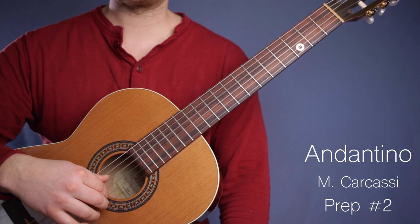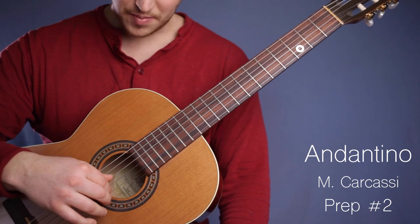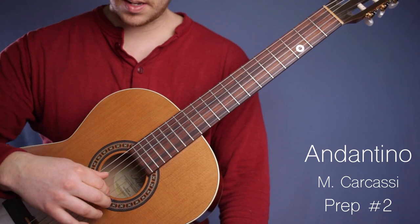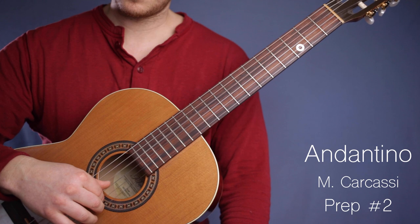We do it two times — one, two — and then P, I, and M all together on the G, B, and E strings. One solid three-note chord. So we have: spin the top, all together.